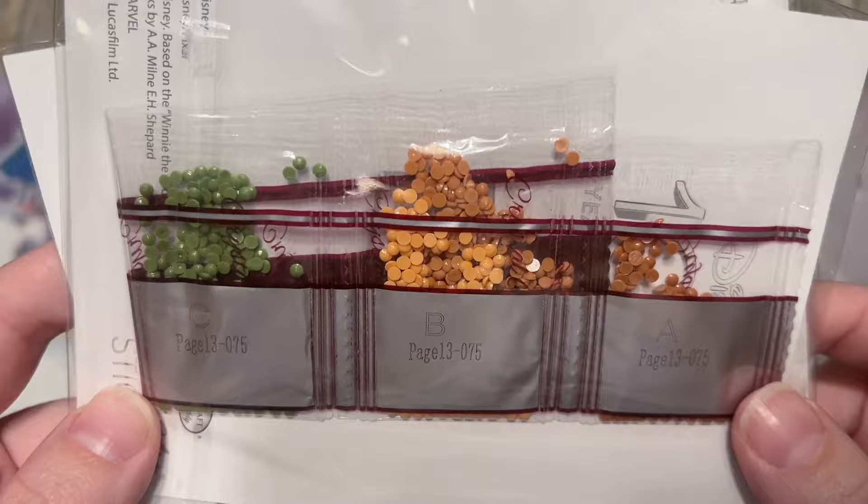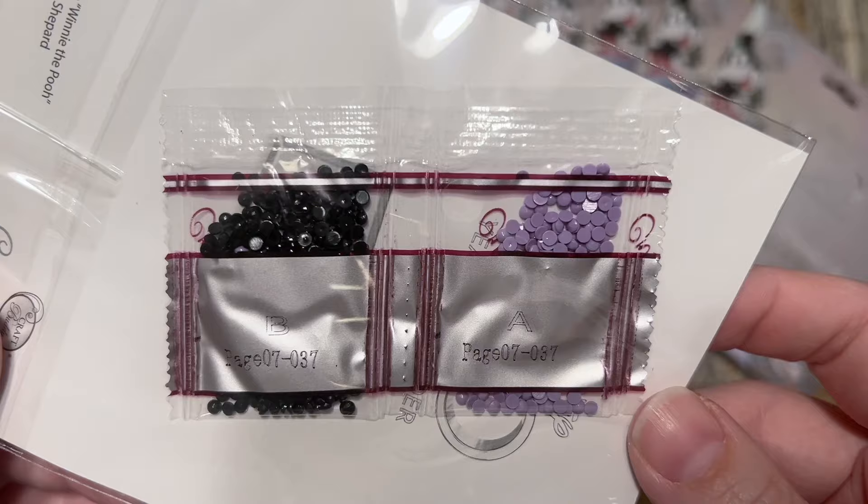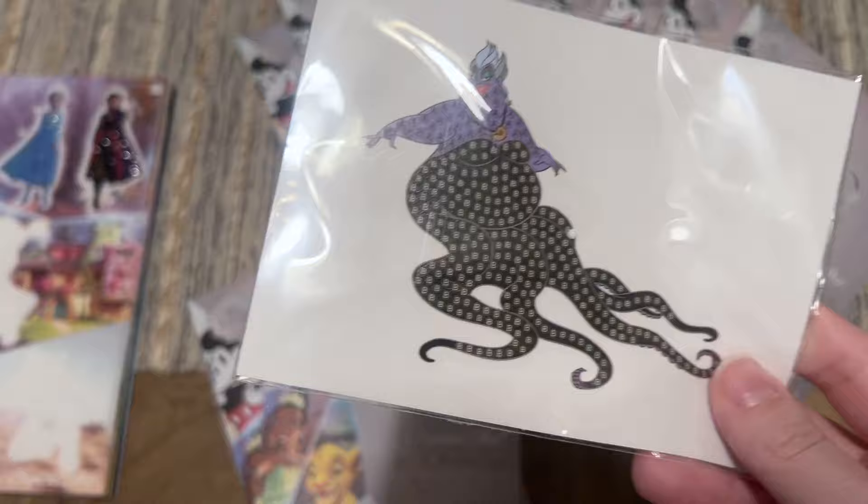This next one I do have — that's a duplicate. So many Star Wars ones! Next: black and purple — I feel like I should know who this might be. Oh — Ursula! This is new, perfect. Another villain but one I don't have.